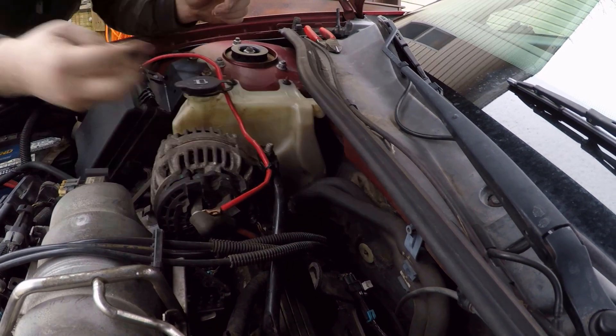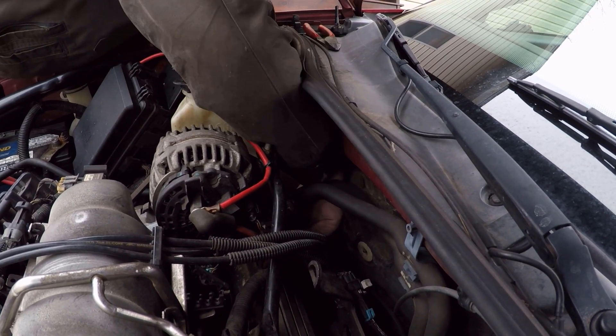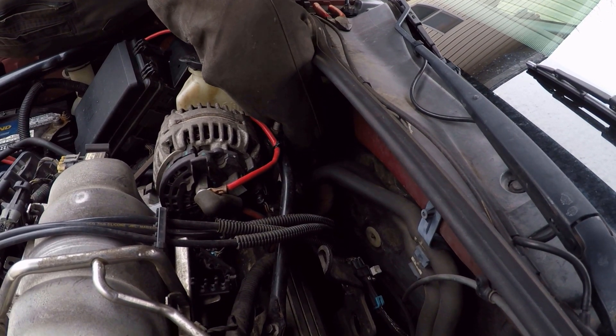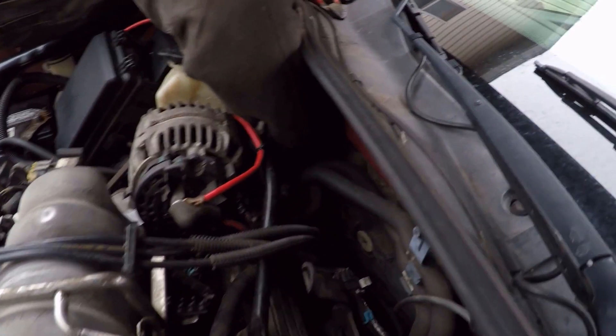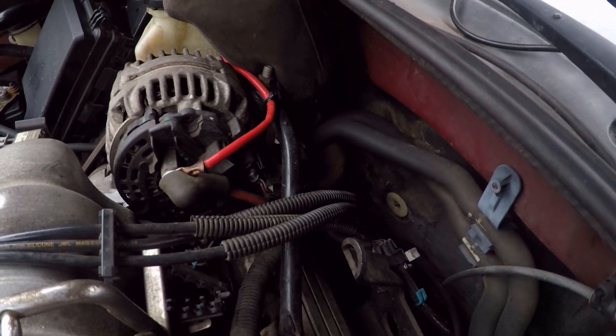Then you need to take the grommet from the 4.3 right here, reach down in there, and it should fit snug into the top of this power steering reservoir. Just make sure you push it all the way down until it seats correctly.